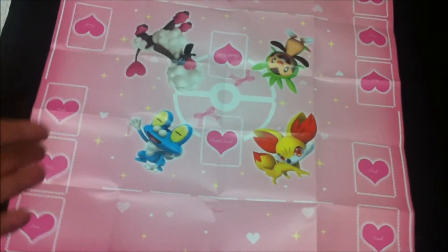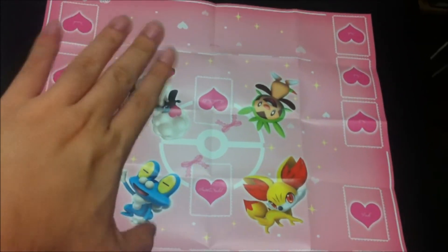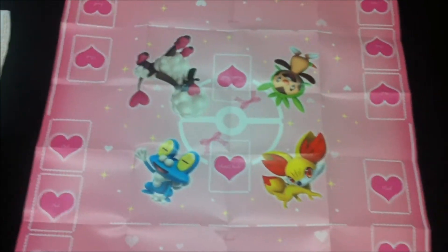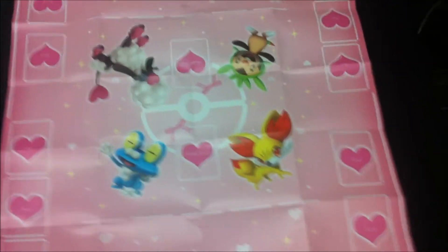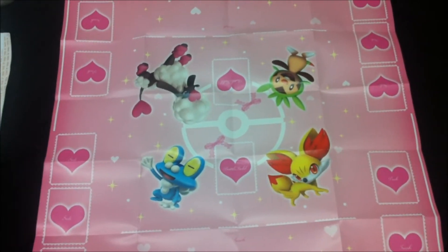Maybe it's the background, but on this one I would say the Pokemon selected are a lot nicer, except for the Furofu — that's just disturbing. I'm sorry, I'm not trying to offend any fans of this Pokemon, but it's just kind of out of place, if you know what I mean.